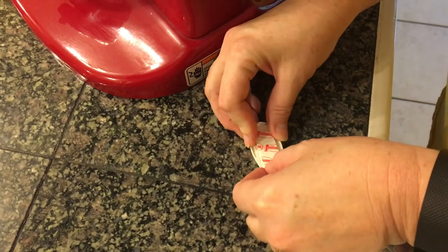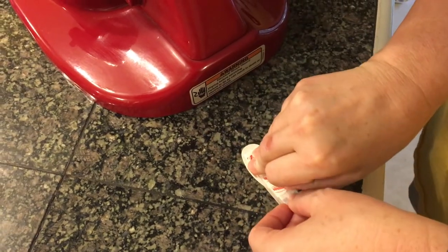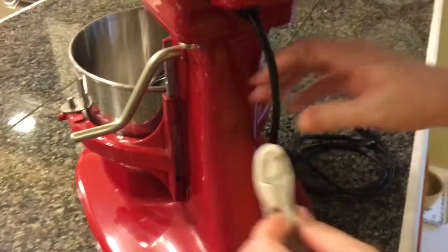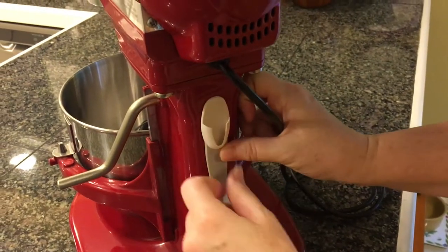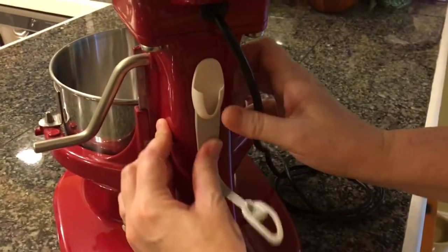Obviously you can use this for almost anything — certainly electronics, lamps, anywhere you need to wrangle cords. But here I'm using it on a small kitchen appliance. It goes on easy, they provide an additional sticky label in case you need it, and it works perfectly for this application.